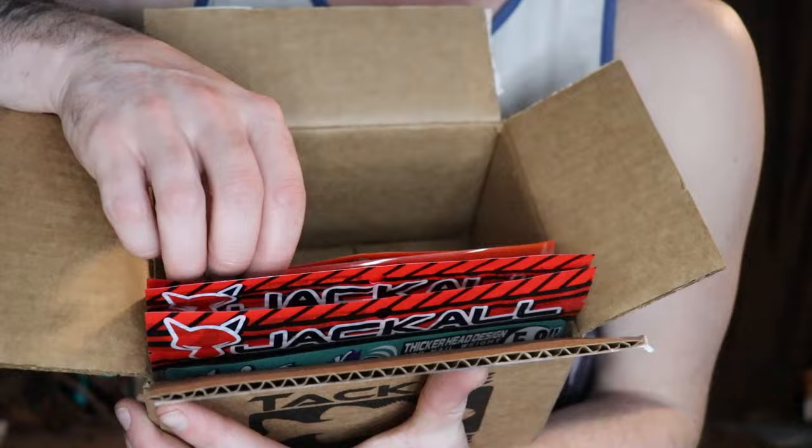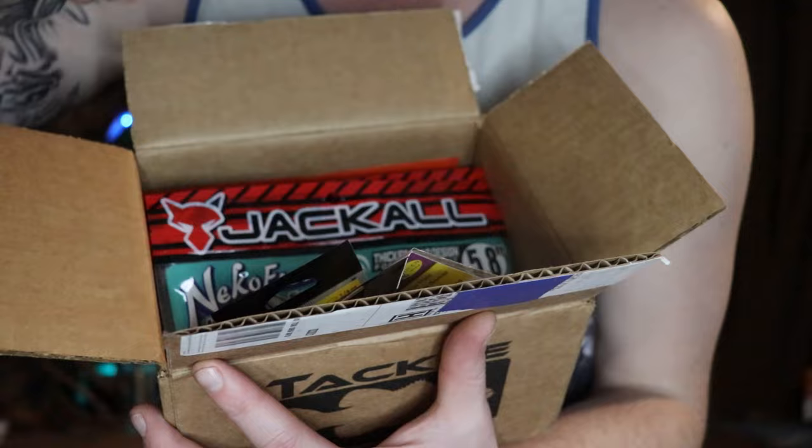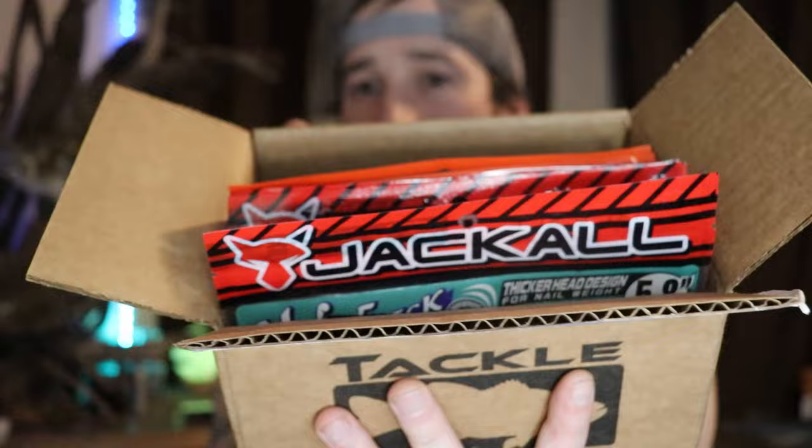I'm going to start with the unopened Tackle Warehouse boxes and end with the Amazon box. I remembered exactly what I ordered but don't know which came in which box, so we're just going to open a random one. They came in together — let's give you guys a quick look. I got a couple of Jackal baits, some baits from Raid, some hair jigs, and just like in all my videos I go through everything even if this goes 40 minutes.